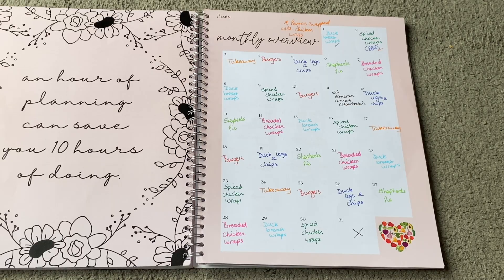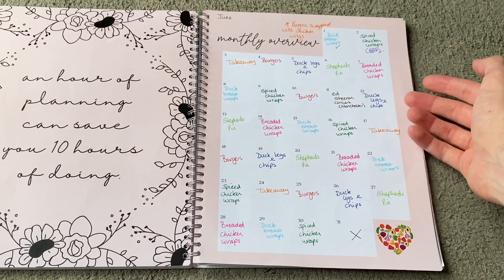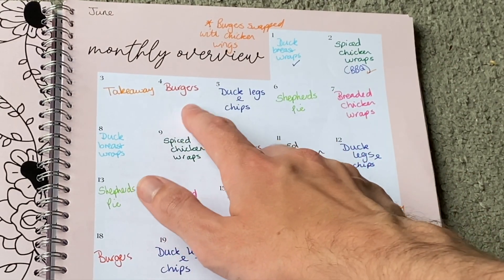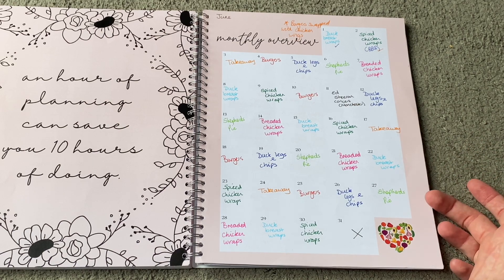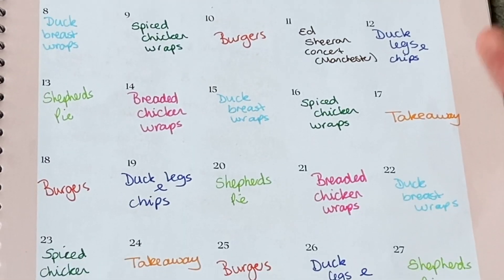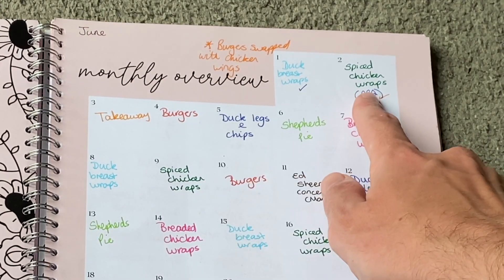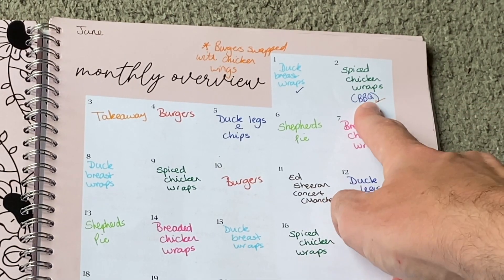This double-page spread has all our meals for the entire month of June. I'm filming on Saturday the 4th of June — we're having burgers tonight. You can see the ticks where we've filled in different meals: duck breast wraps, spiced chicken wraps, a takeaway, Chinese last night, burgers, duck legs and chips, shepherd's pie, breaded chicken wrap. The meals repeat every single week. For us, who've never been big cookers, we found enough meals we like and just repeat them — it works for us.